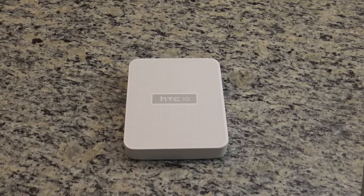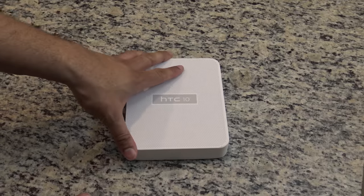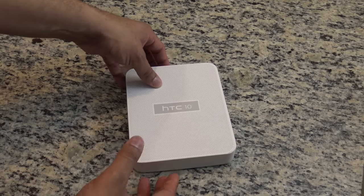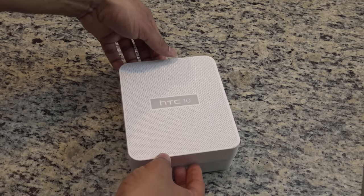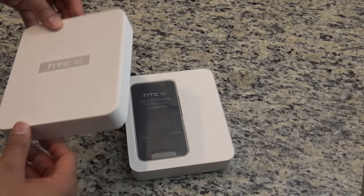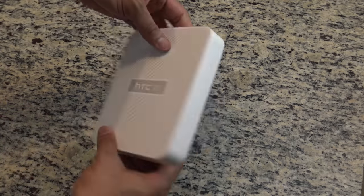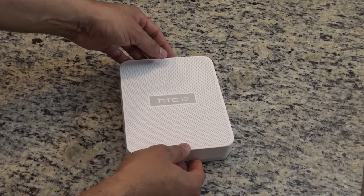Bowman here from BW1, and I want to give you guys a quick unboxing of the HTC 10. As you guys know from the last video, we were at the HTC 10 launch event, and we got the chance to walk away with one HTC 10 review unit here. We'll put it back for just a second to show you that the packaging pretty much looks similar to the same packaging they've been doing for about the last three years or so.